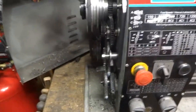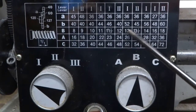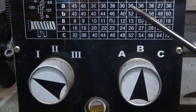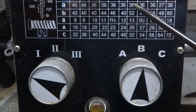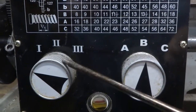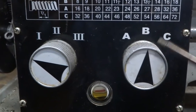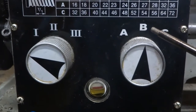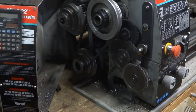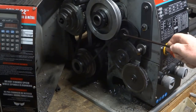We want to cut 13 threads per inch, so we're going to need two gears to do that: the 52-tooth gear and the 36-tooth gear. We'll also have to set this knob to the number one position and this knob to the B position.